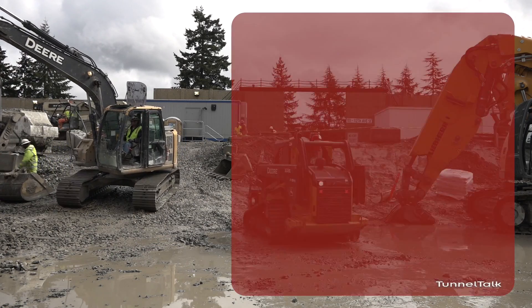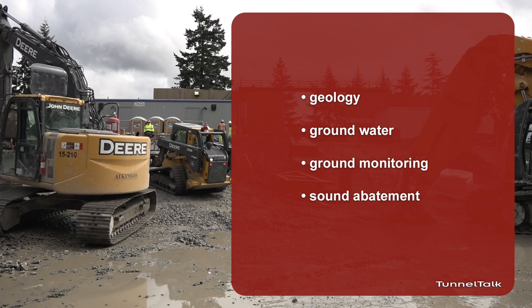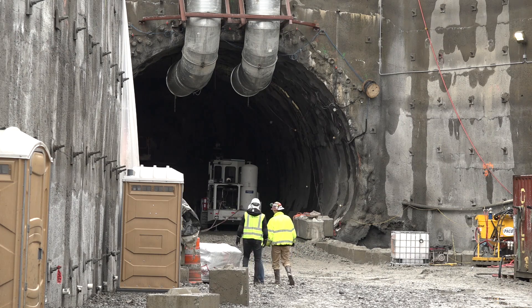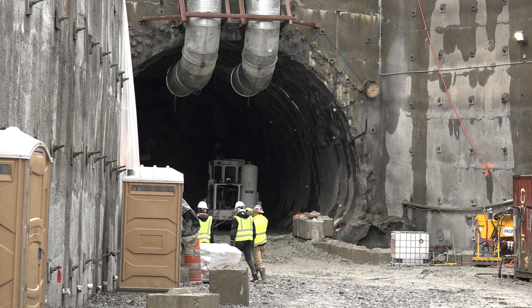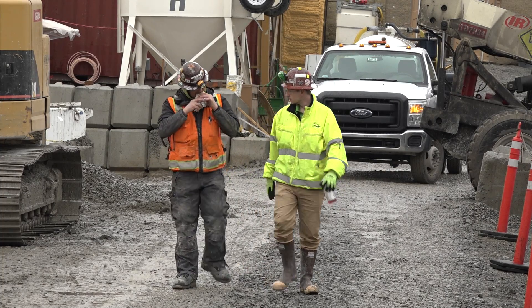Other considerations include the geology, groundwater, ground monitoring, and sound abatement. Like most geology here in the Pacific Northwest, it's highly unpredictable. We're blessed with some very over-consolidated, competent glacial till here in the city of Bellevue — it's probably better geology than anywhere else in the city of Seattle. The stand-up times are great and it's fairly dry, so that's been a very good plus.